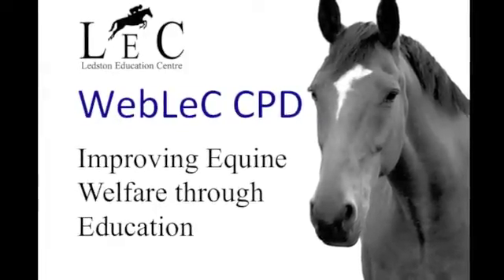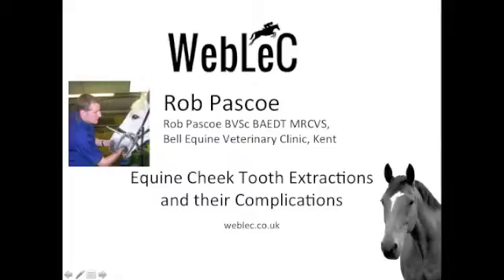With Webleq, you get direct access to top experts in equine medicine and surgery.